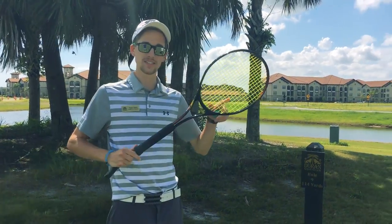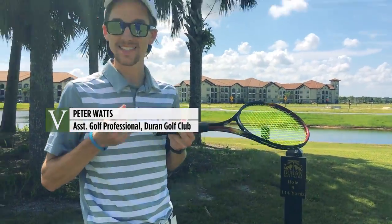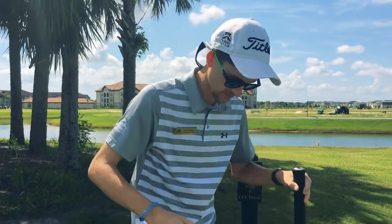This is Smash Golf. What it is is a tennis racket and a putter at the bottom. Right here on 9T Box. The green is all the way down there. First, you can detach the putter from the racket.